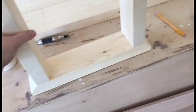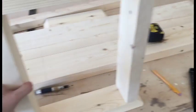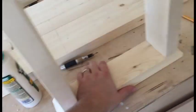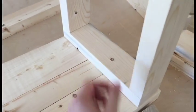Alright, one of the legs is assembled as you can see here. I put screws in the bottom, counter-sunk, and the same up at the top. Now again, if this was the top of the bench, it would go like this and I'm just going to screw it right in here — that's how it's going to attach.